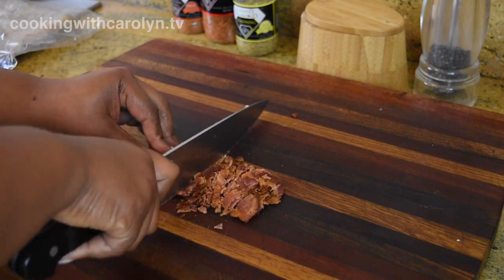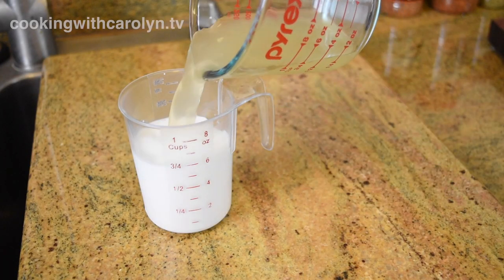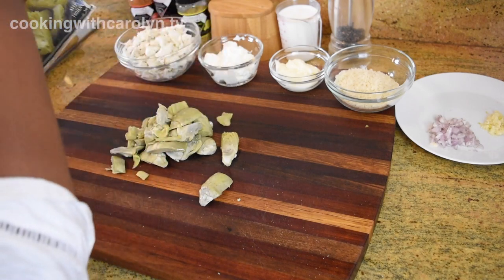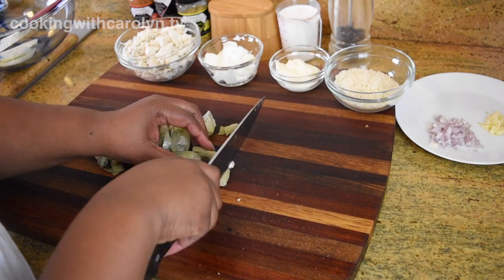After we're done chopping up the bacon we're gonna set that aside. I have a half a cup of seafood stock and a half a cup of half and half. Next I'm just gonna chop up my artichoke hearts, which have been thawed or at the very least partially thawed, so that you can cut through them — we just want to chop them up in nice sized chunks.